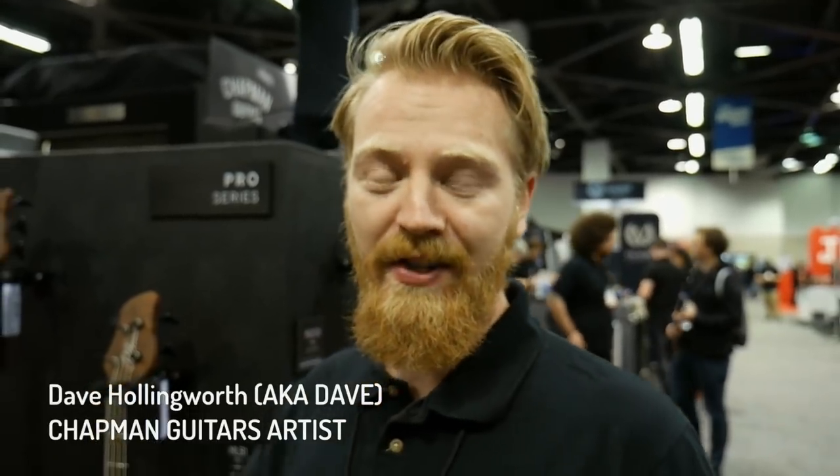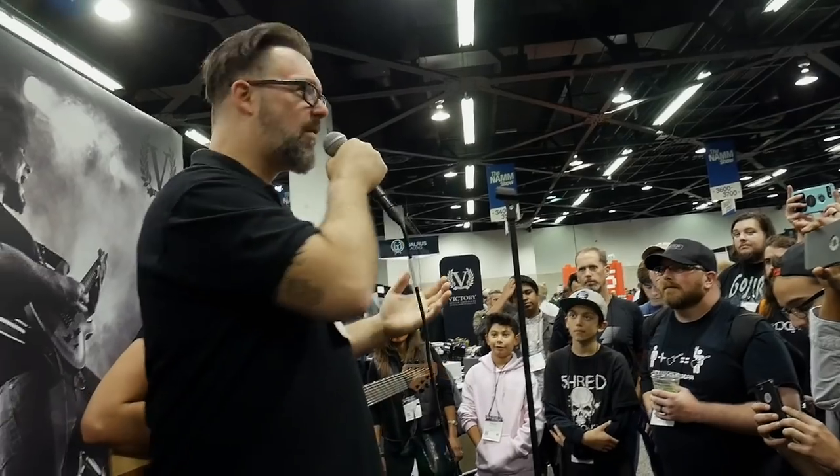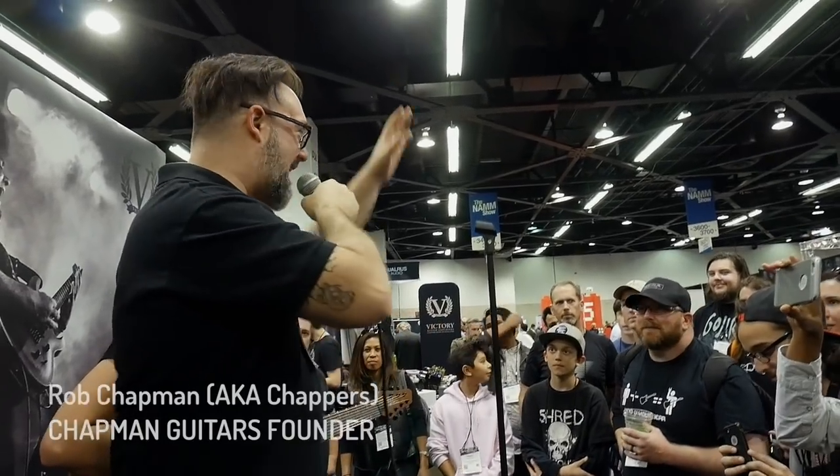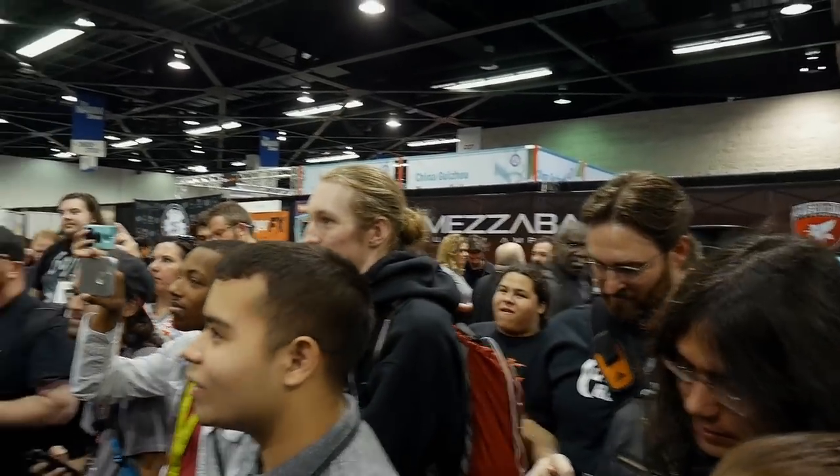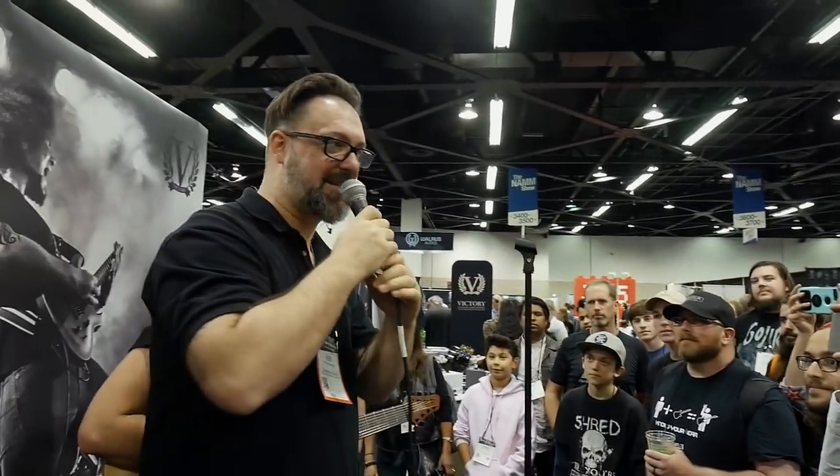Hi, welcome to the Chapman booth at NAMM. I think it's going to be fun. Wow, there's a lot of you. Hey guys, how are you doing? Welcome to the Chapman guitar stand. My name is Rob Chapman, I'll be your host tonight for the next 30 seconds.